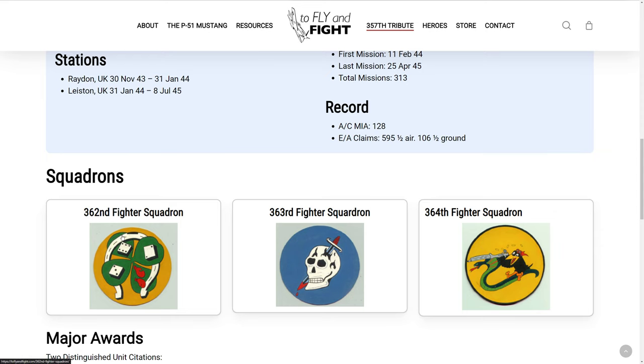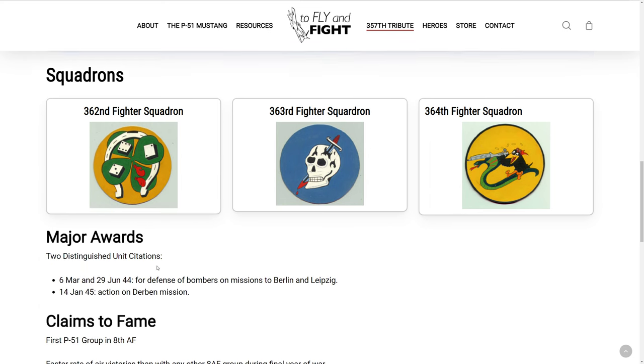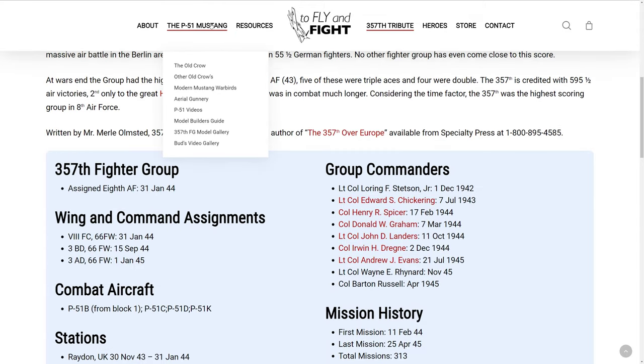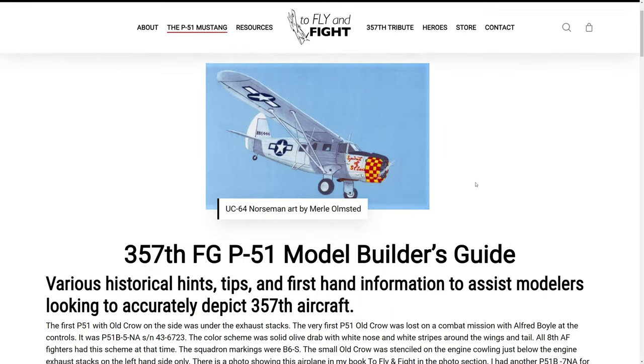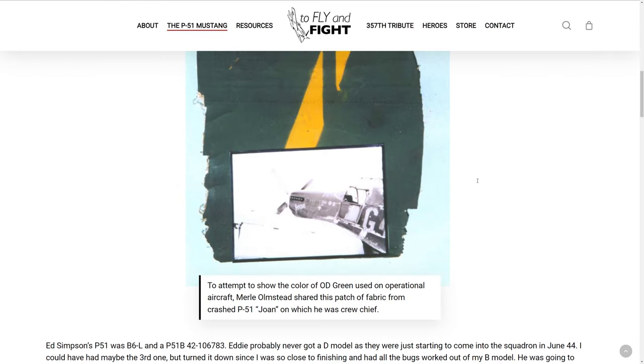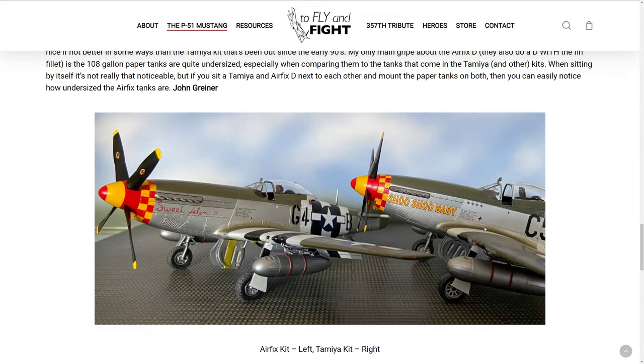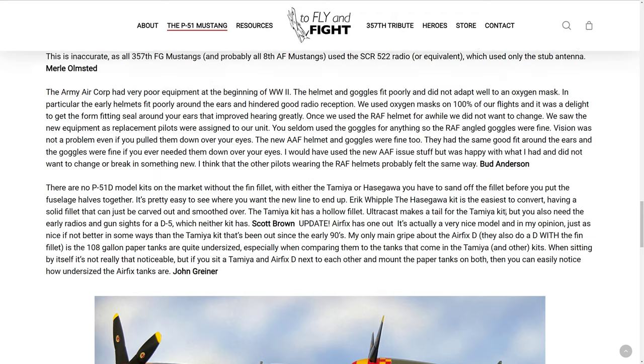Here are the three squadrons: the 362nd, the 363rd, and the 364th. I like the 363rd — that's the squadron I want to be with. I think Cabby is going to go with the 362nd. I don't know which ones were the Yellow Rudders. They've also got a model builder's guide here that talks about how to get authentic markings when you're doing scale modeling. Pretty cool — I wish I had those skills when I was a kid.